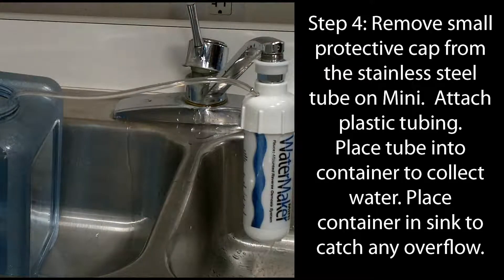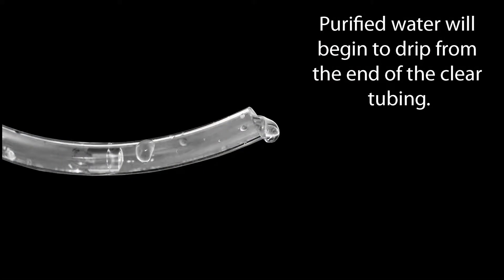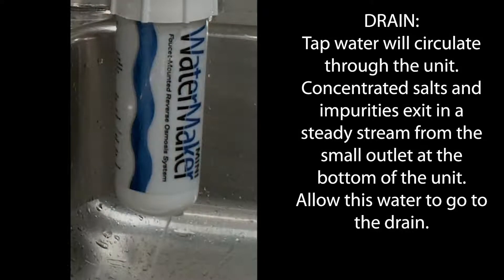Slowly turn on the cold water. Purified water will begin to drip in a steady stream from the end of the clear tubing. Concentrated salts and impurities will exit from the small outlet at the bottom of the system. Allow this water to go down the drain.